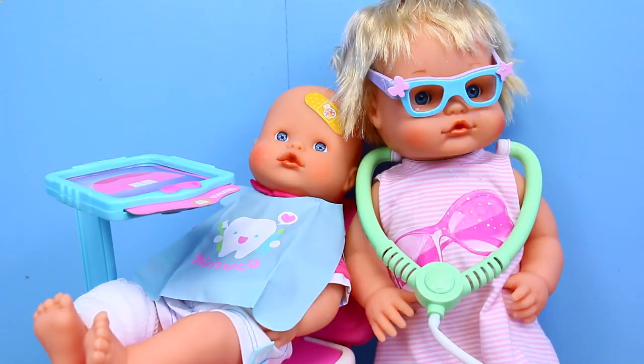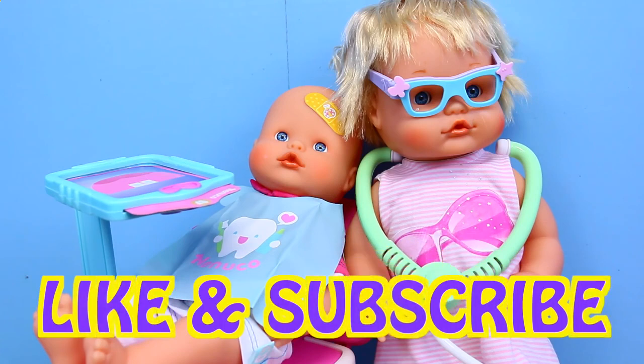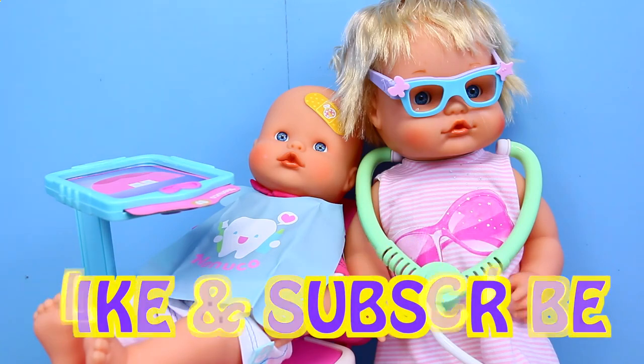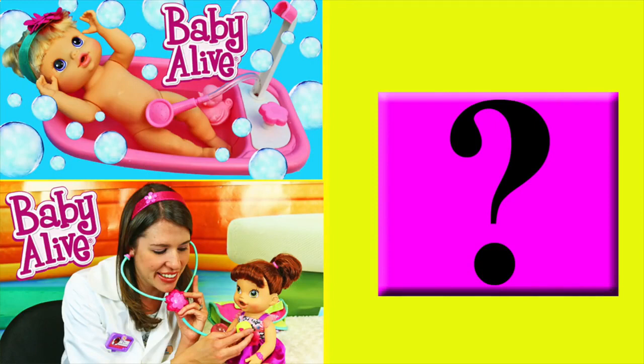Well, this has been by far the coolest baby medical set I have ever filmed. If you enjoyed this video and you'd like to see more, then please give me a like and subscribe to the Disney Car Toys channel. In the comments, let me know what your favorite part was — either the hospital, the eye doctors, or the dentist. Click on a picture to watch another fun toy video and click on the question mark to watch a mystery video. Thanks for watching and have a great day.